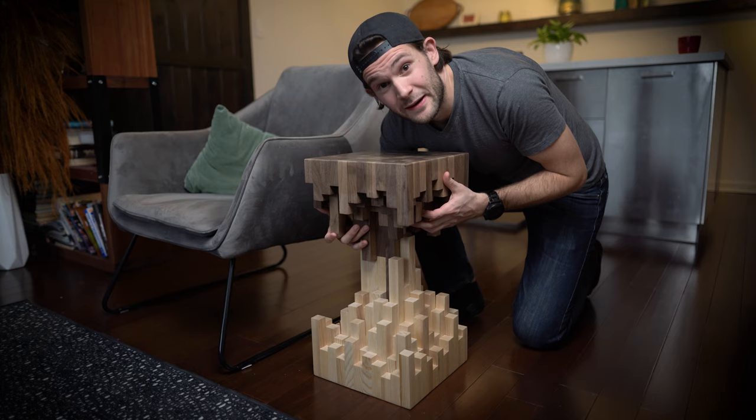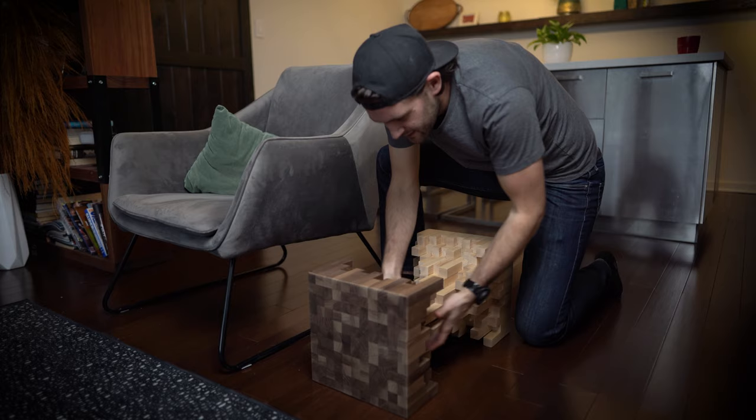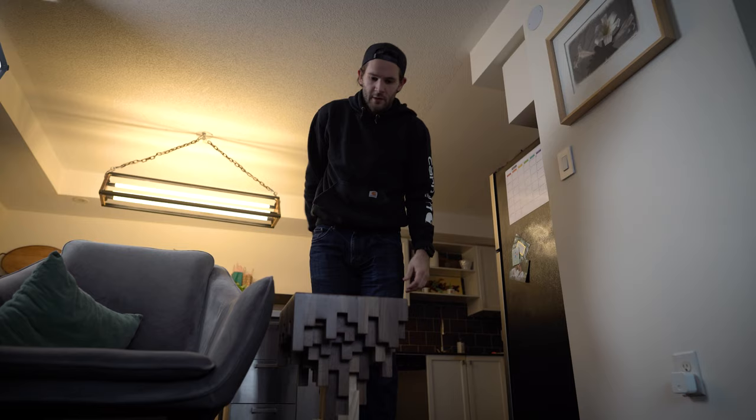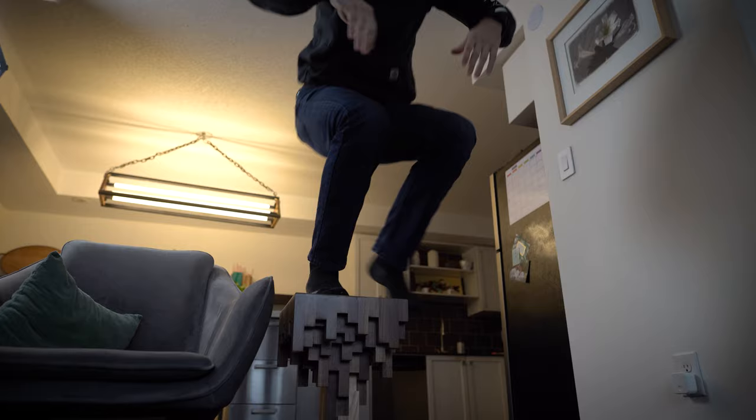You know what the best thing about this thing is? I can flip it over depending on my mood. If the ash side is up, I'm having a good day. If the walnut side is up, then I'm having a bad day and you should steer clear. And in case you were wondering, this thing is very strong — wood glue is the craziest stuff. See you in the next video, for real.